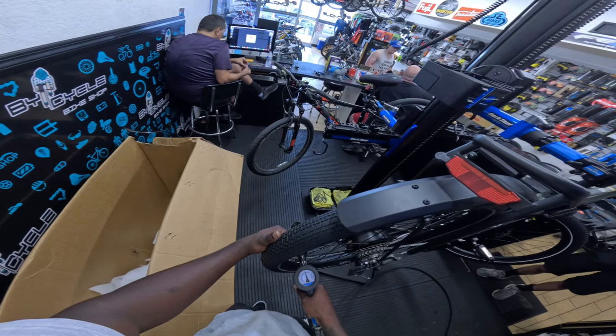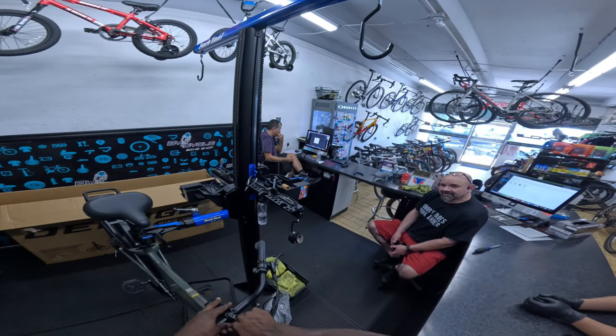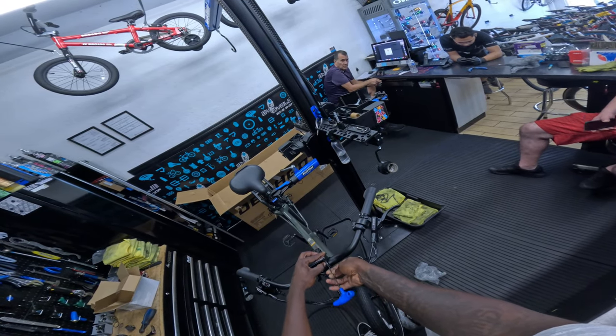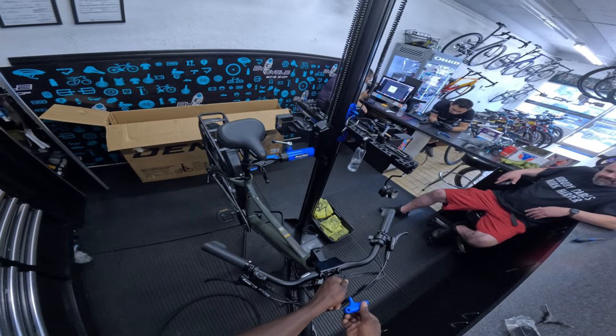I'm going to use the pedal wrench they gave me — pretty cool. I'll probably put like 45 PSI in the rear — it holds up to 45.